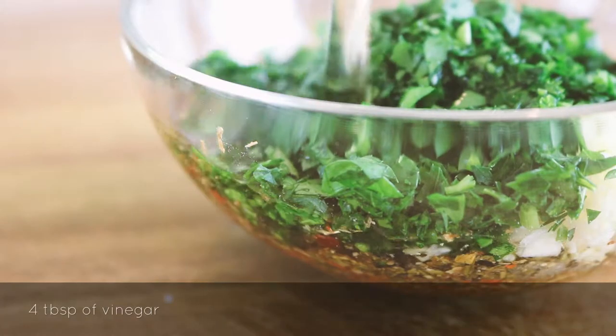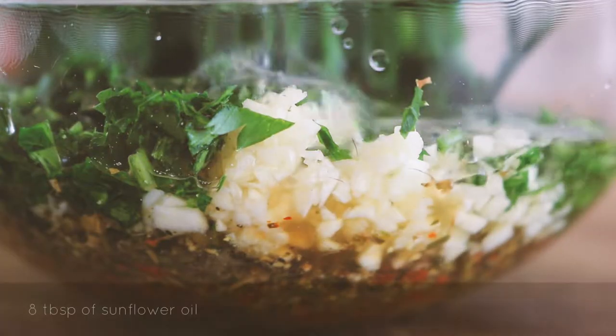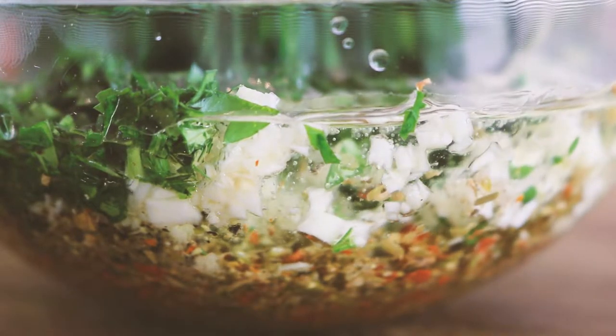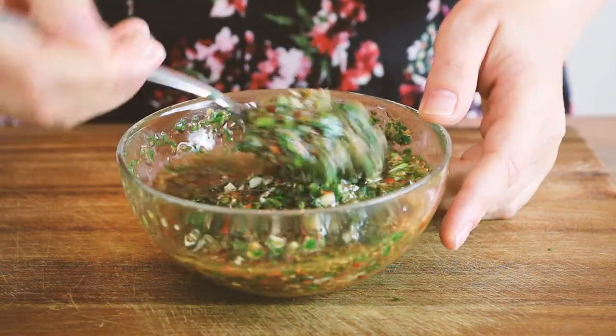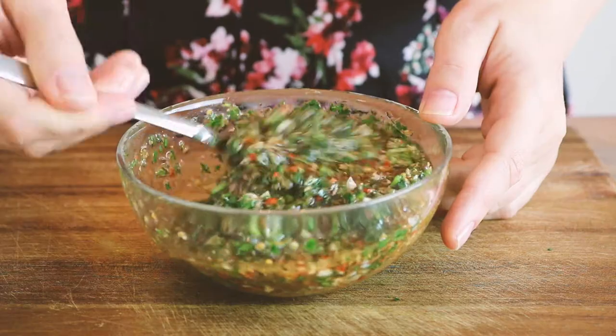Now add four tablespoons of vinegar and eight tablespoons of sunflower oil. Argentinians sometimes like to add a little bit of barbecue juice to their chimichurri. Instead we can add some liquid smoke — this is not traditional and entirely optional.